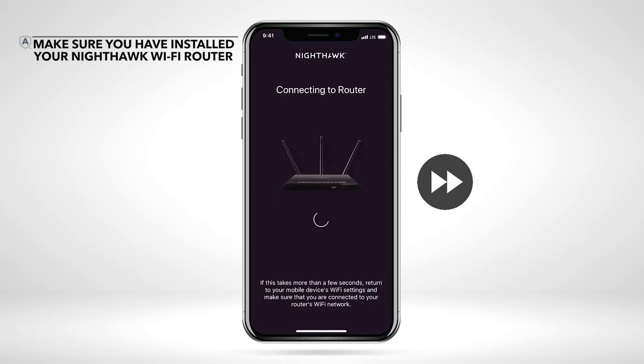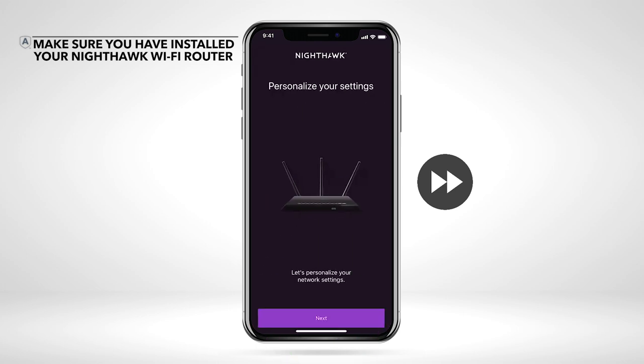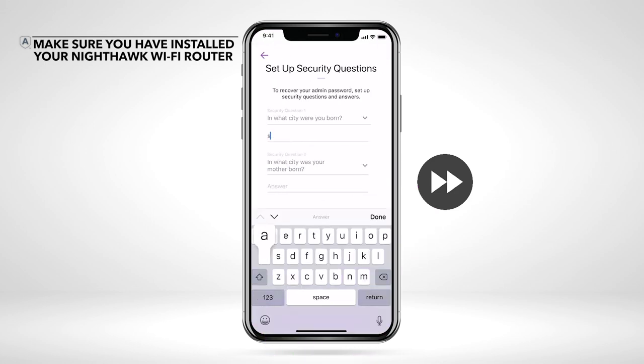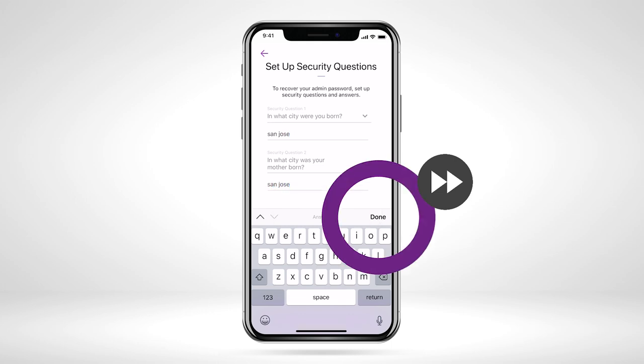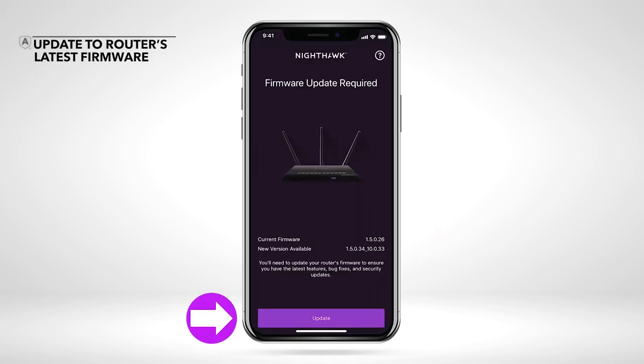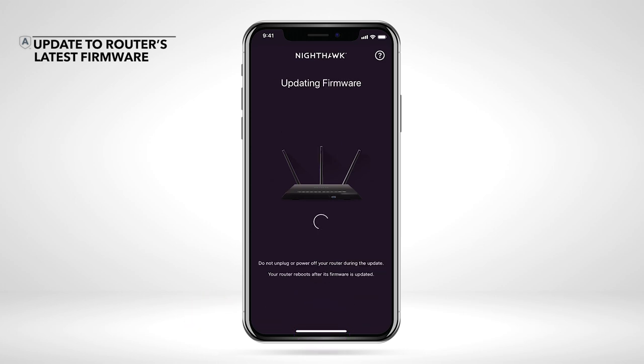Before we begin, make sure that you have installed your Nighthawk Wi-Fi router and connected your mobile device to your router's Wi-Fi. Be sure to check and see if you are using the latest firmware on your Nighthawk Wi-Fi router.